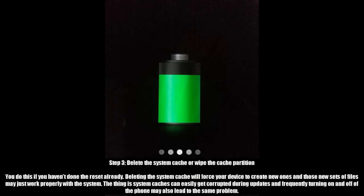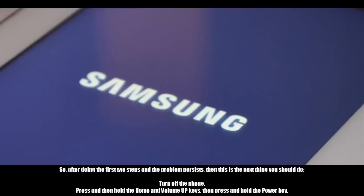Step 3: Delete the system cache, or wipe the cache partition. Do this if you haven't done the reset already. Deleting the system cache will force your device to create new cache files, and those new files may work properly with the system. System caches can easily get corrupted during updates, and frequently turning the phone on and off may also lead to the same problem. So after doing the first two steps and the problem persists, this is the next thing you should do.